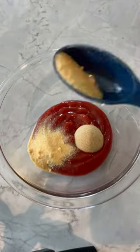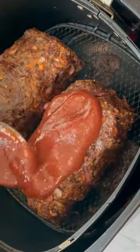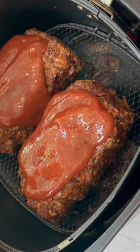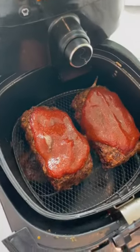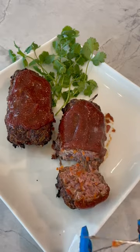While those are cooking, prepare your glaze. Add your glaze at the very end and let it cook for another five minutes. Your family is sure to love this veggie-packed, high-protein meatloaf option.